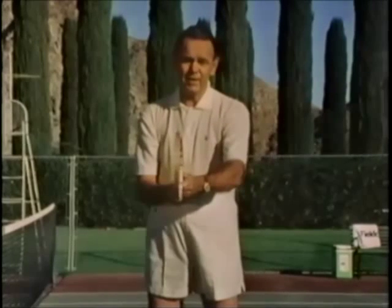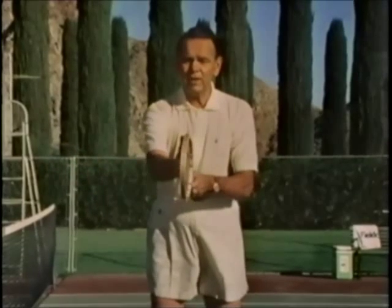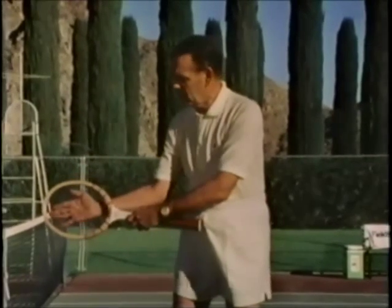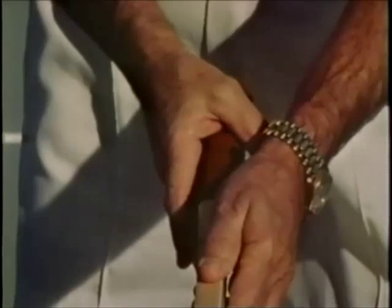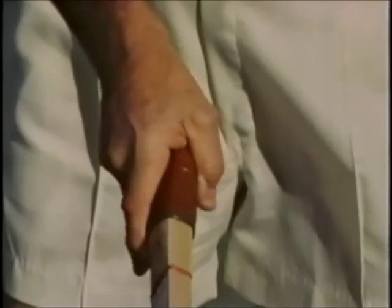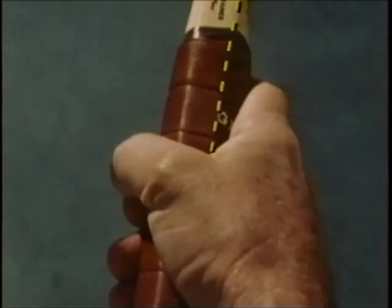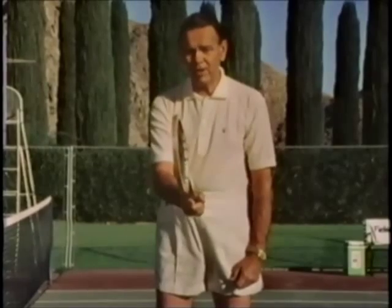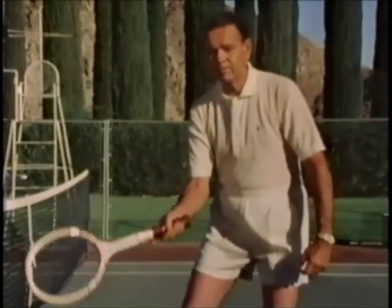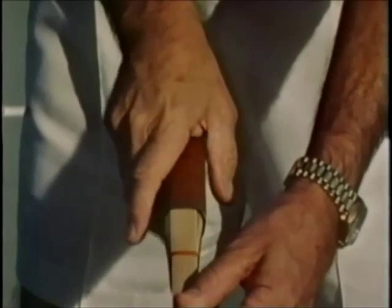Moving to what we think is the more conventional way to hold the racket — a lot of good players do it — we call it the shake hands grip, or hitting the ball with the palm of your hand. This is the Eastern grip. You simply slide your hand down to where it's comfortable on the handle. The key thing to remember is the top of the handle has two bevels, and the bevel on the right side forms the V between the index finger and the thumb. This is a very fine grip, very good for low balls or high balls.